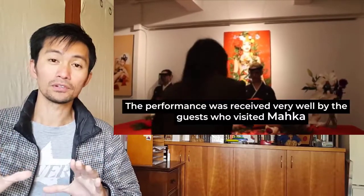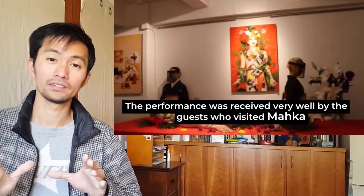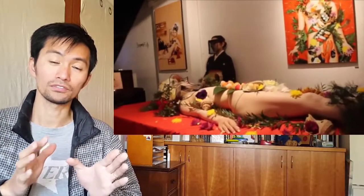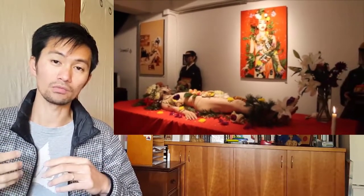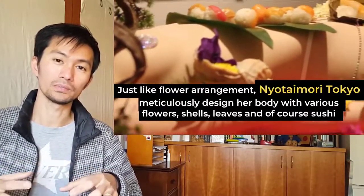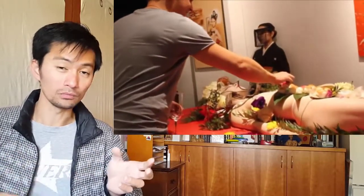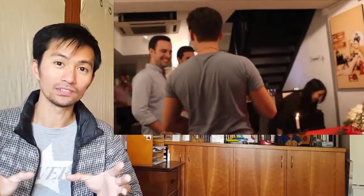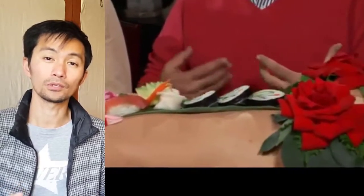My advice: I highly recommend that before you go to enjoy this fine art, you need to have something in your stomach — just a little bit, like 30% full, with a little bit of water. Otherwise it's just too much and you might get a stomach ache. Be careful.